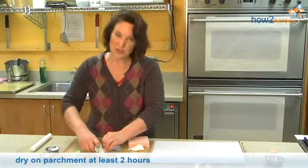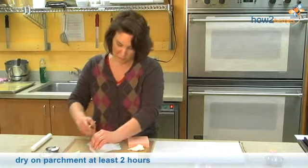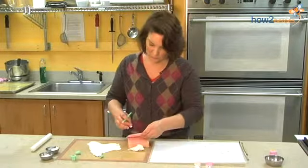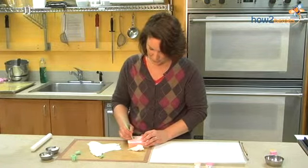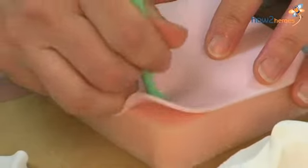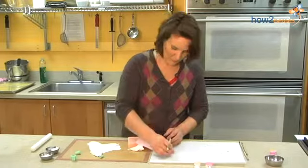They need to dry for at least two hours, preferably 24 hours. You want them to be hard when you go to color them or decorate them. I'm going to just do one more quickly. And there we go.